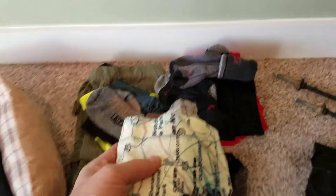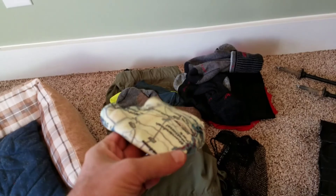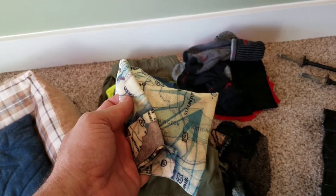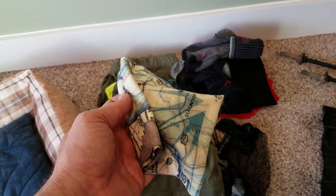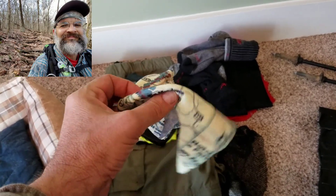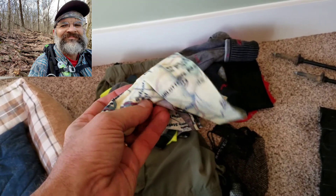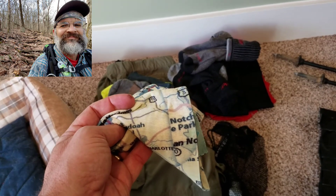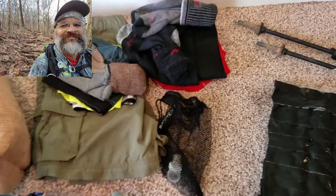My buff — I'll always carry a buff for sure. That thing came in really, really handy. The biggest thing was it kept the sweat out of my face as I was hiking up those hills. If you've seen my other videos, I was pouring sweat, and the buff caught it all and kept me from having to stop to wipe it out. That worked out great.